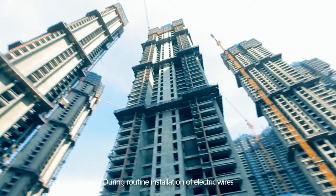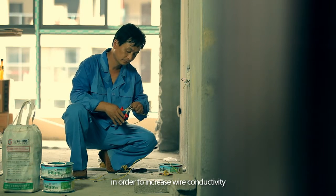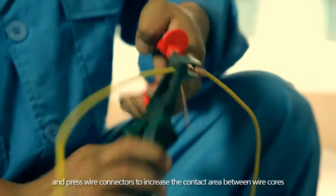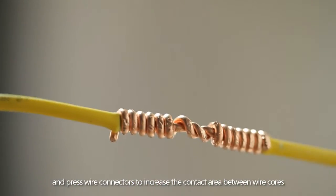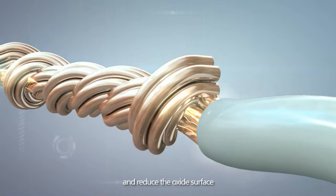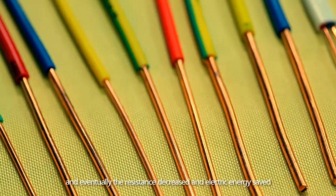During routine installation of electric wires, in order to increase wire conductivity, electricians will repeatedly strand and press wire connectors to increase the contact area between wire cores, reduce the oxide surface, and eventually decrease resistance and save electric energy.